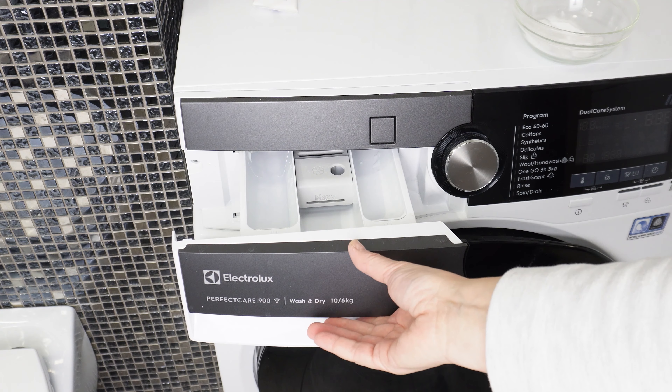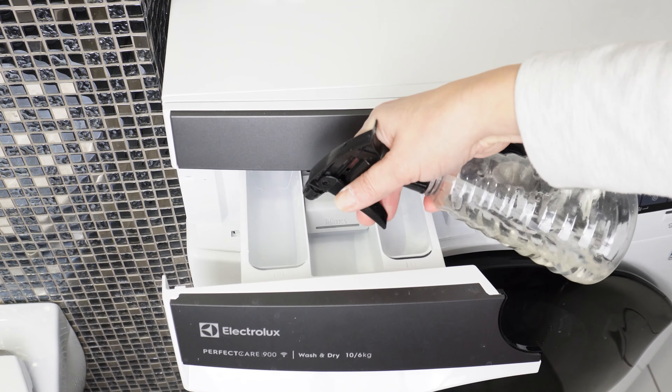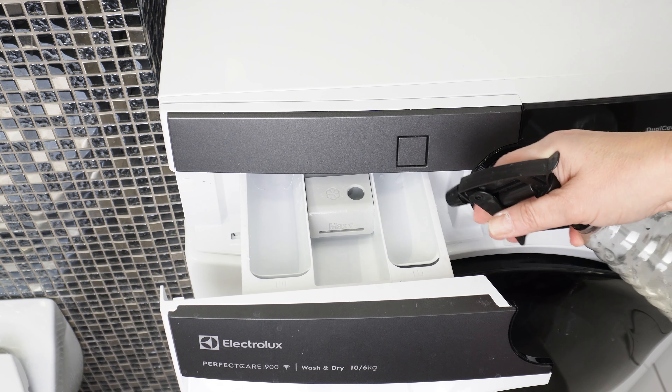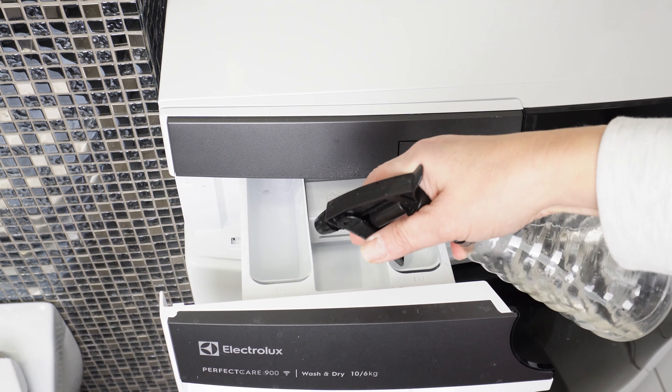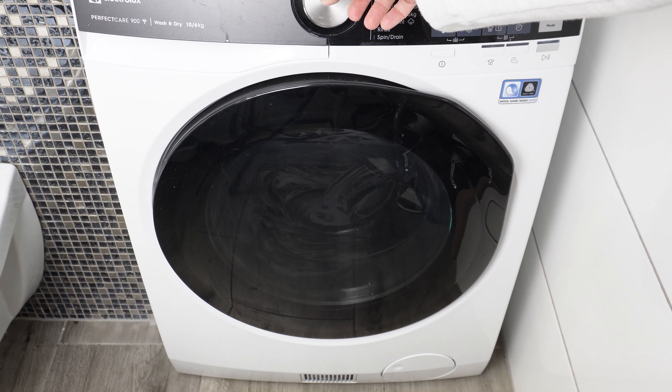Open the detergent drawer and spray it with vinegar — all compartments. Vinegar removes limescale, detergent residue, and mold. If you clean the washing machine regularly, mold will never appear. Close the drawer and run the washing machine on a standard program.